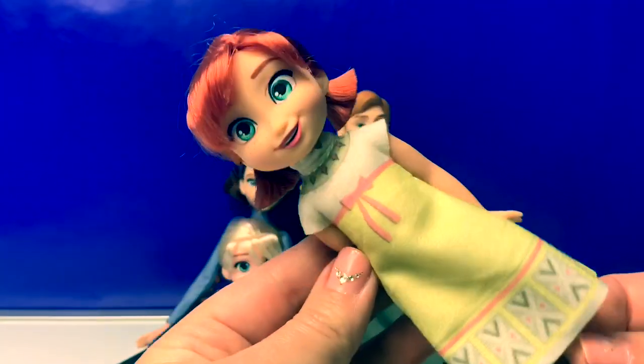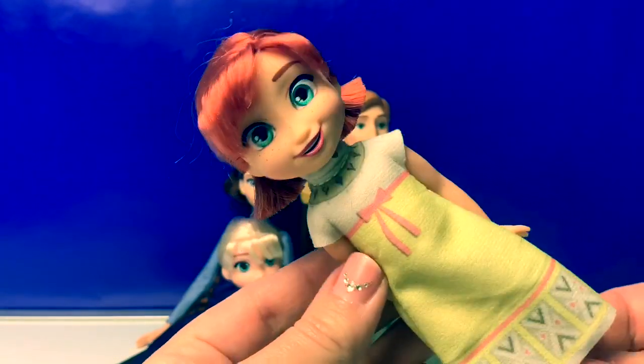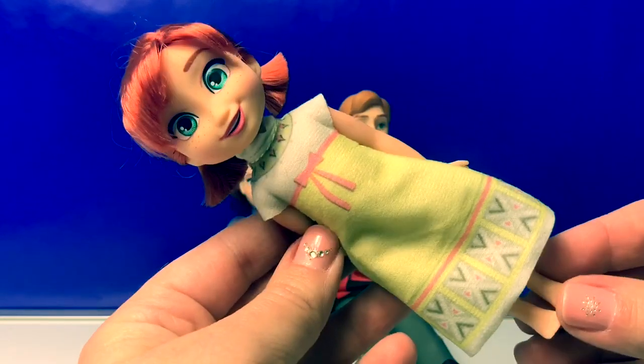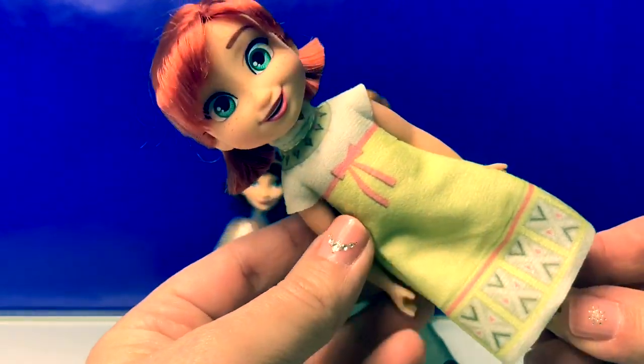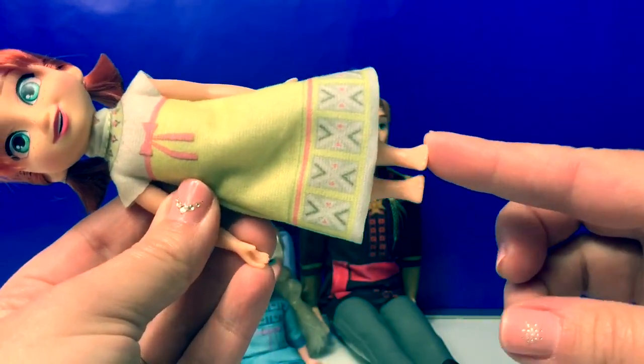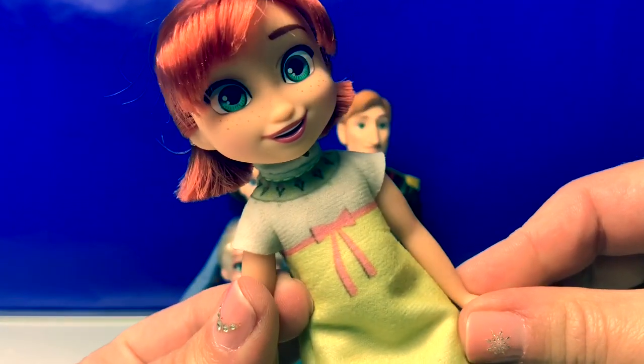Here is little Anna. She's adorable! With her red hair and her little pigtails. Her dress is yellow with a little bit of pink — also like a pajama. And she doesn't have any shoes. Her little freckles are so adorable!